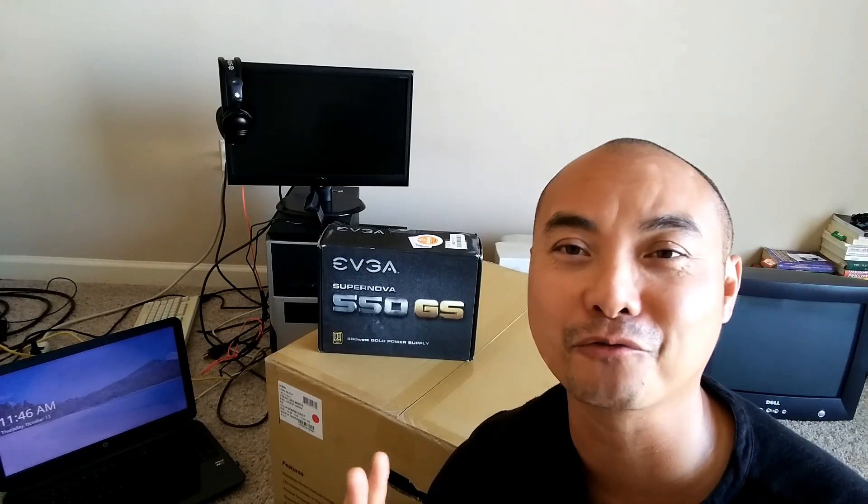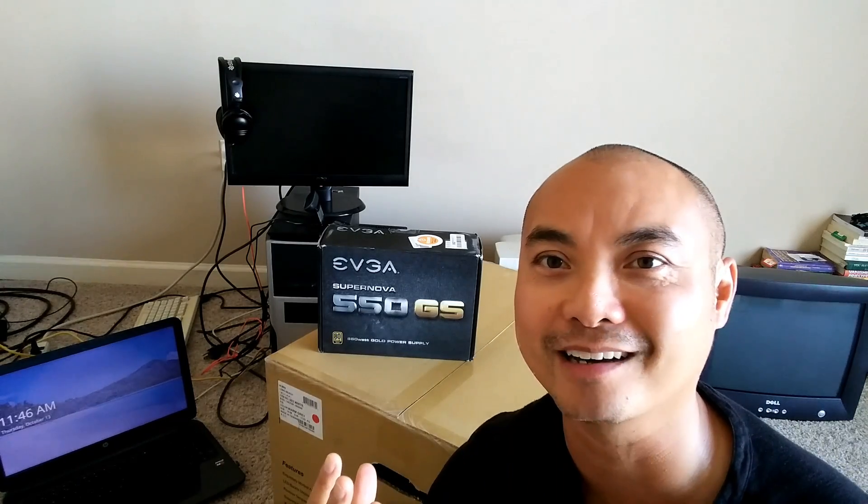Welcome to this very special episode of geekoutdoors.com. Anybody who's watched my channel knows that I really do love technology and I believe that it really is valuable. However, I'm pretty frugal when it comes to buying new technology, so I don't spend a lot of money on technology.